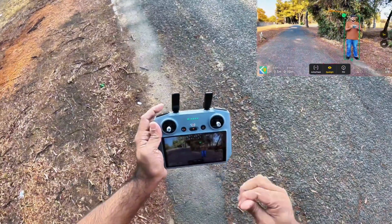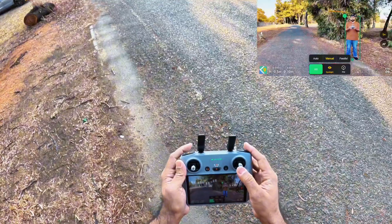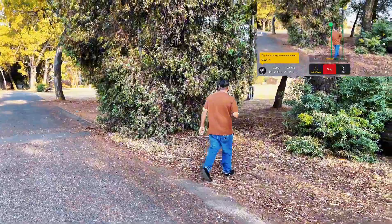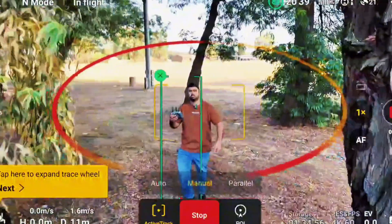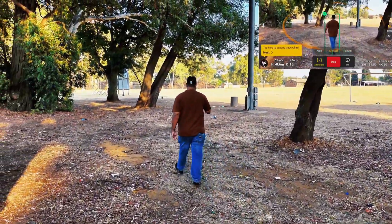This is the Mini 4 Pro and I'm testing the active track for the first time on this drone. Let me bring it a little bit closer to me and start again. Let's see how the performance is through these bushes — how it's going to avoid these obstacles. That was cool.